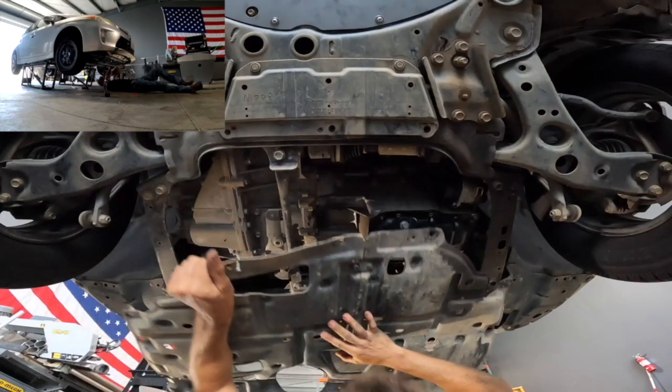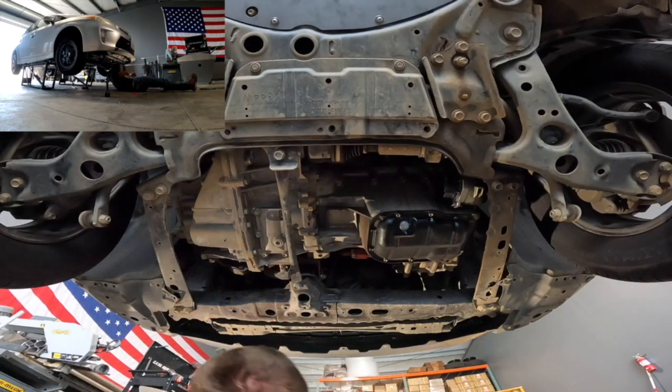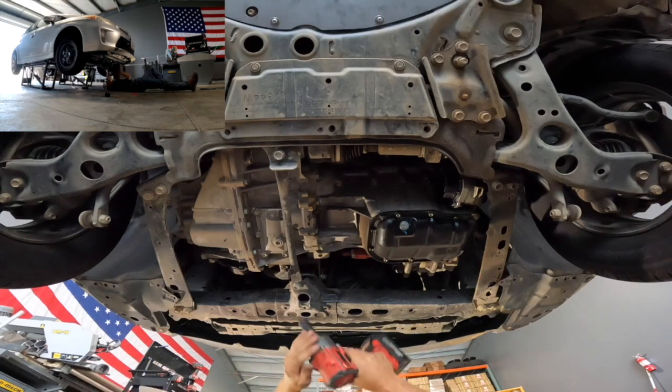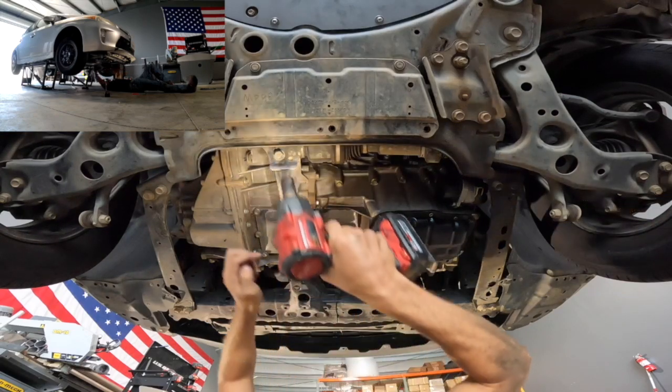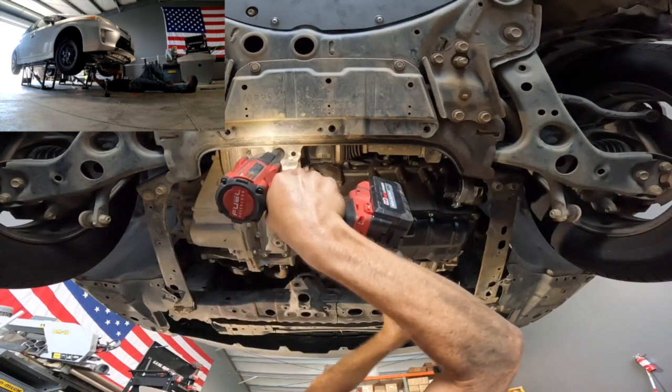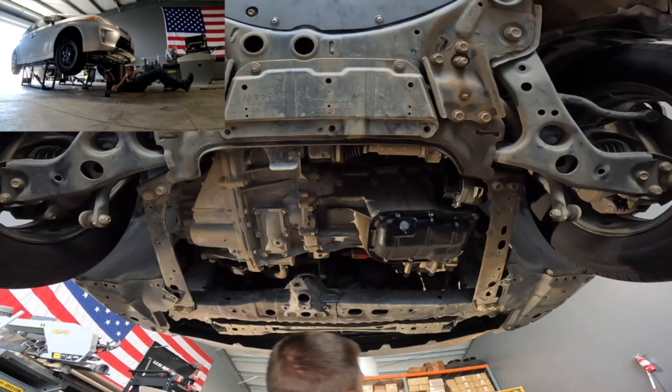Now that you've got the plastic skid plate removed, you can go ahead and toss it aside. You'll see a bar that runs front to back on the vehicle — this is held on by two 17mm bolts. You're going to remove those bolts and then remove the bar from the vehicle. Typically, this bar would support the plastic skid plate with a push pin directly in the center; this vehicle did not have that plastic push pin.